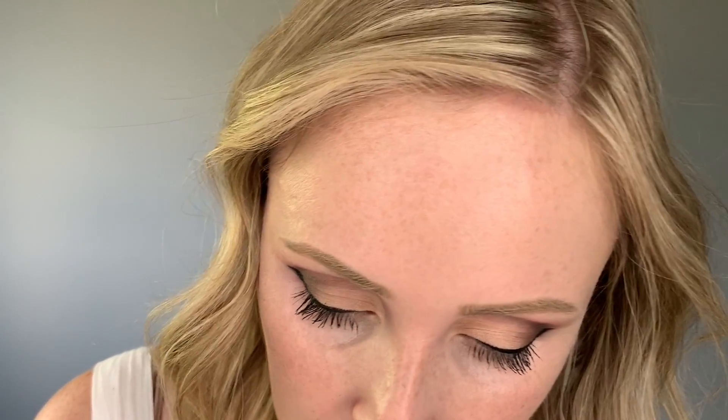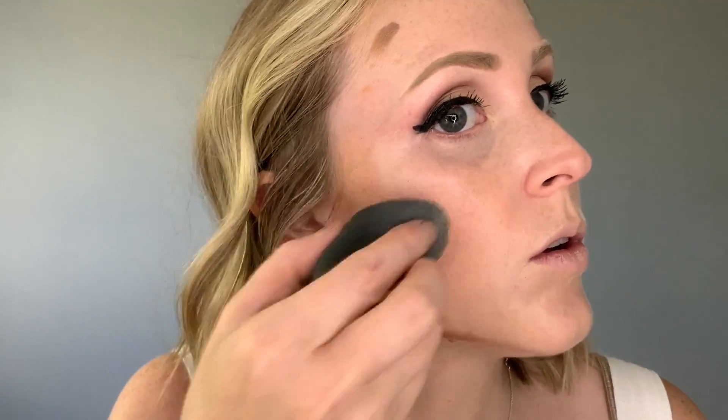Alrighty, now because this is a high glam makeup look I am going to be using my cream contour kit by Anastasia Beverly Hills. Next I'm going in with the lightest shade in that palette and I'm going to be applying it to the places that I want to be highlighted and also places that I want to have more definition.